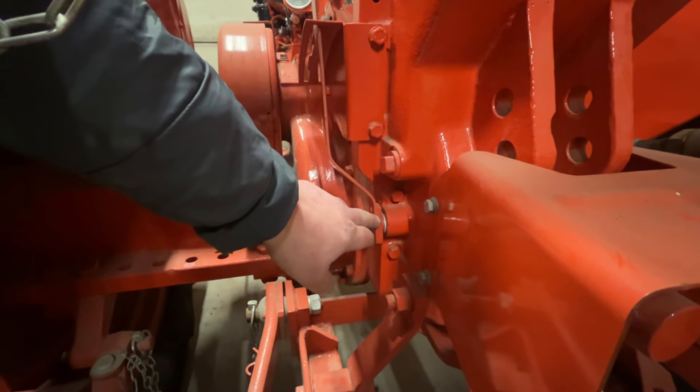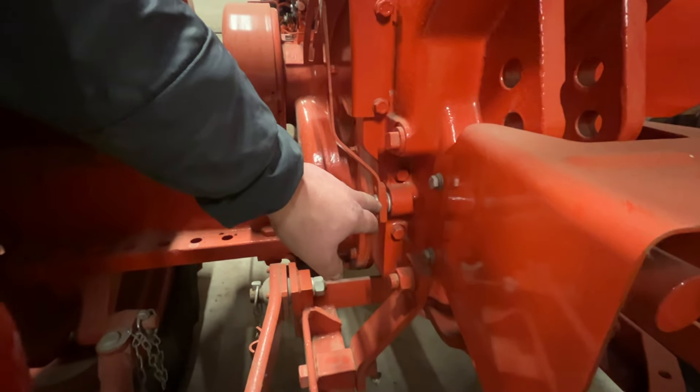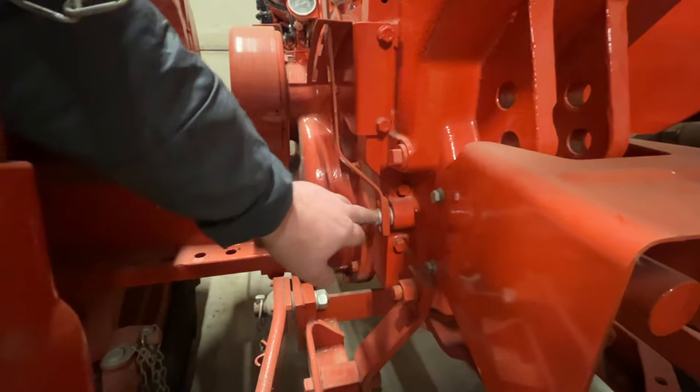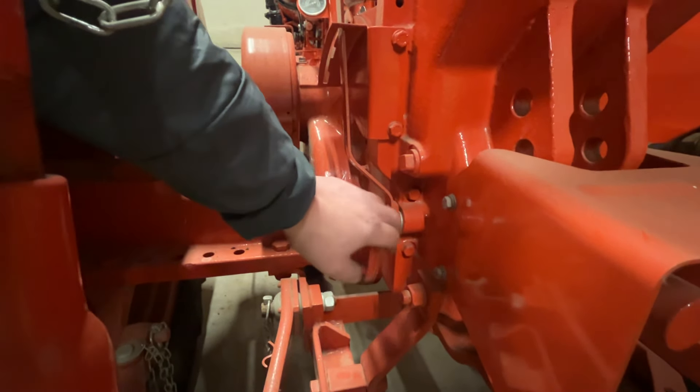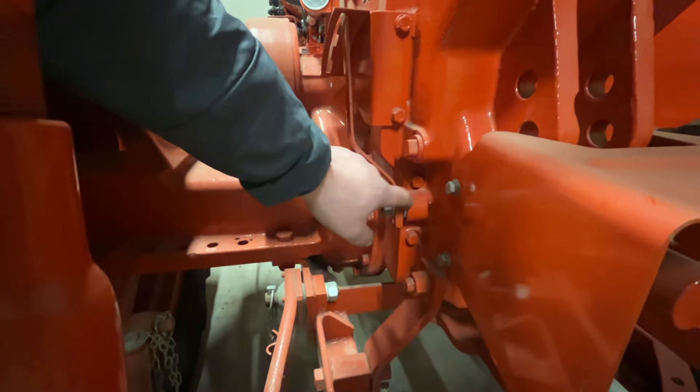It's part number NT3383, which is obviously available from our sales. To replace this it's quite easy — you just remove the nut, the washer, the selector, the flat washer, and you'll find the o-ring.